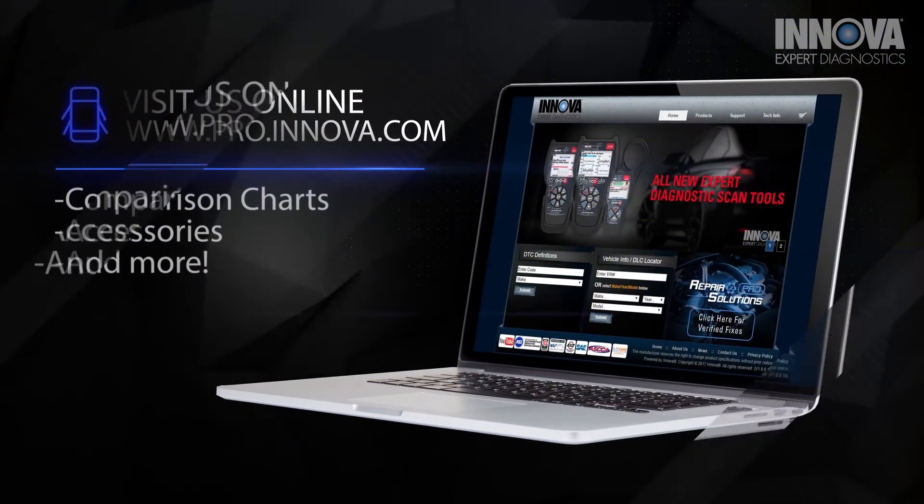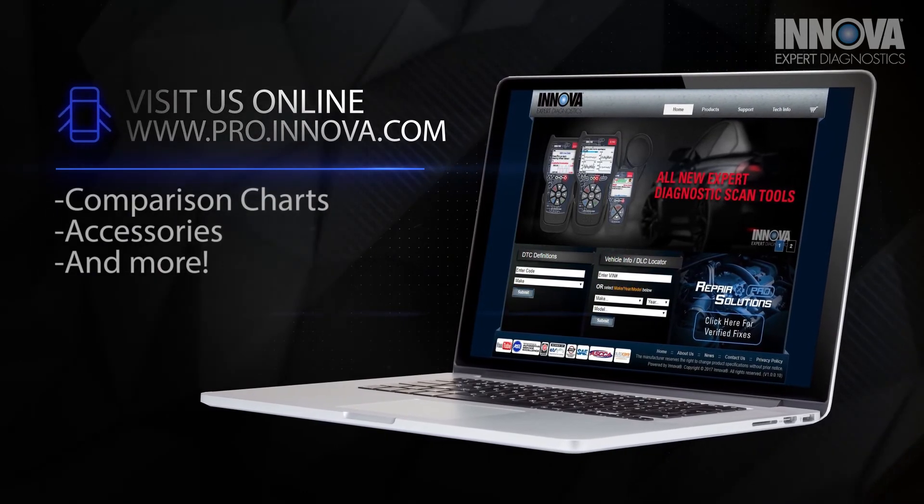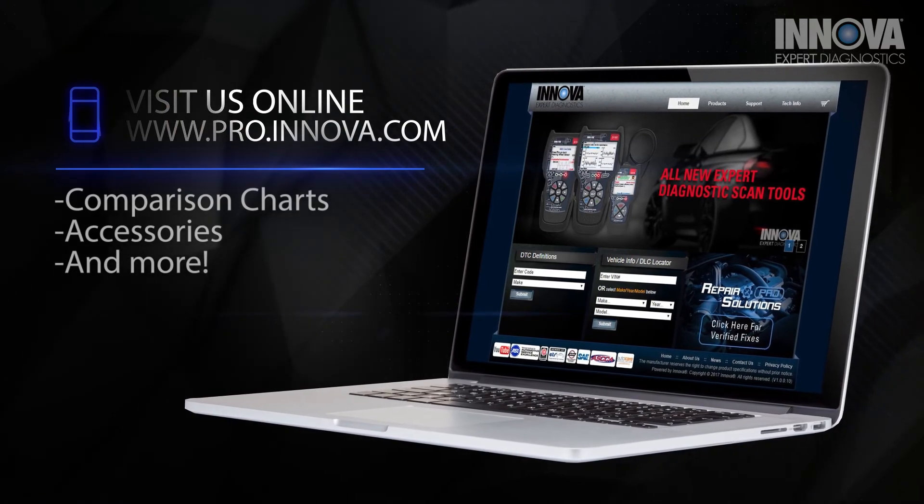Still not sure which Innova CarScan tool is right for you? Visit us online at pro.innova.com for comparison charts, accessories, and more.